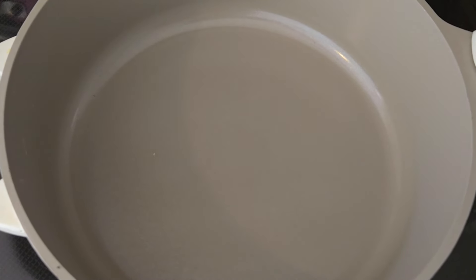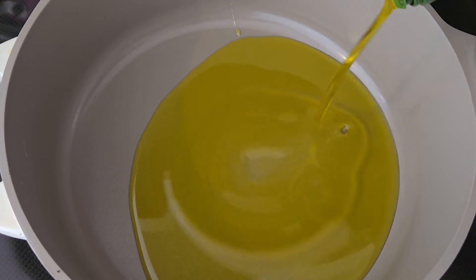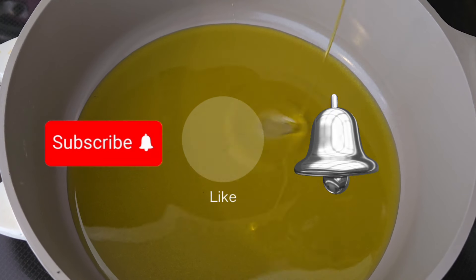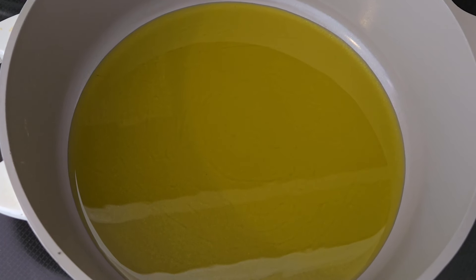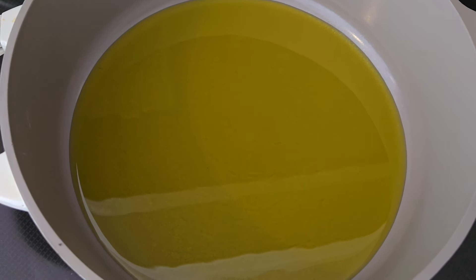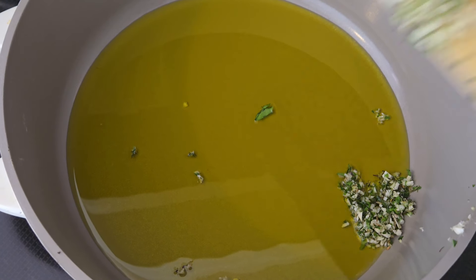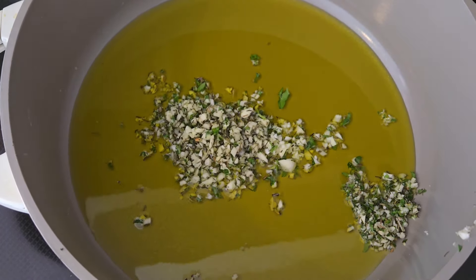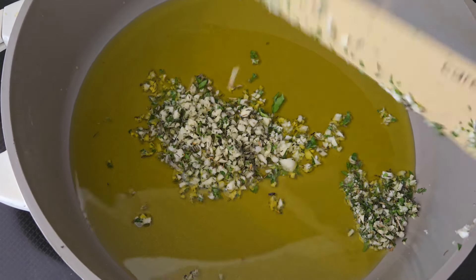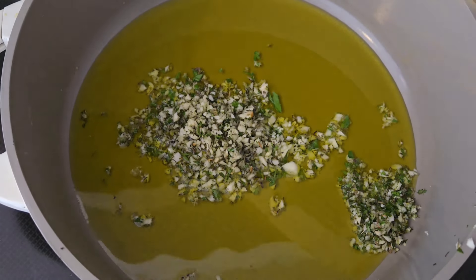Next, get a pot and add about a cup of good quality olive oil. Keep your fire on a low heat — what we're going to do is infuse the olive oil with the herbs and garlic we chopped up. You don't want to burn the garlic, so slowly add your garlic into the pan. Make sure to scrape in every little bit so nothing goes to waste.